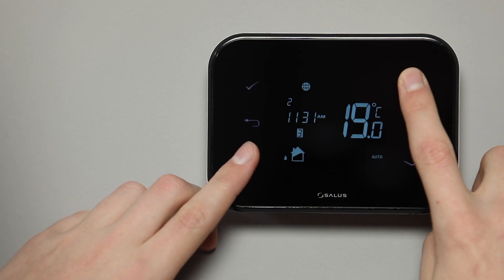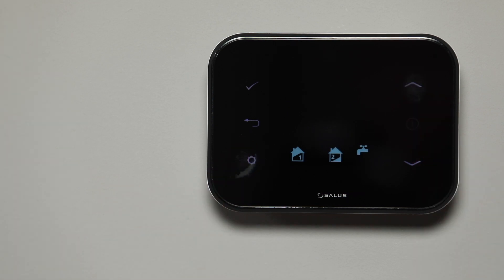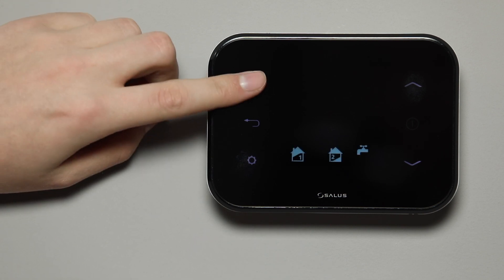On the thermostat, press and hold the settings and up arrow icons at the same time. The screen will now display two house icons and a tap icon, all flashing. Press the tick icon to enter the settings menu.